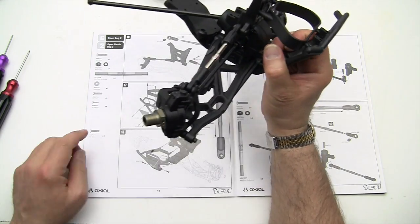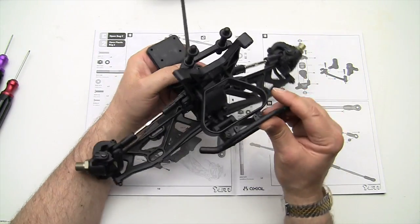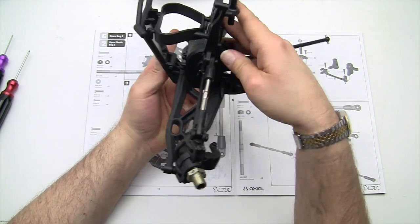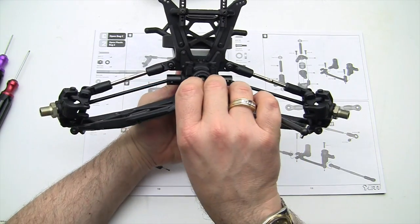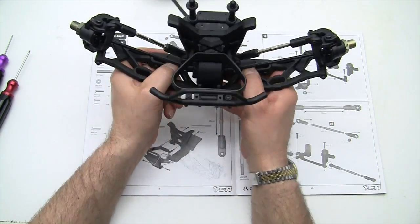Step number 18 is now done. This is what your unit should look like. Off to the next step.